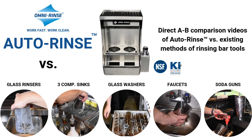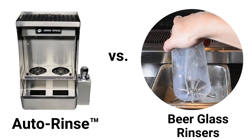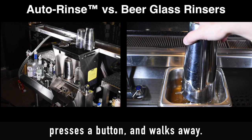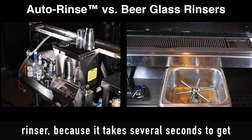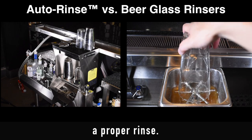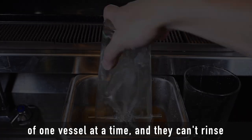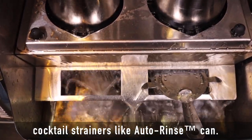In this video, we'll show you a controlled side-by-side comparison between auto-rinse and every other way of rinsing bar tools. First up, we have auto-rinse versus a beer glass rinser. The bartender on the left dumps the shaker ice, presses a button, and walks away. The bartender on the right is stuck at the beer glass rinser because it takes several seconds to get a proper rinse. Beer glass rinsers can only rinse the inside of one vessel at a time, and they can't rinse cocktail strainers like auto-rinse can.